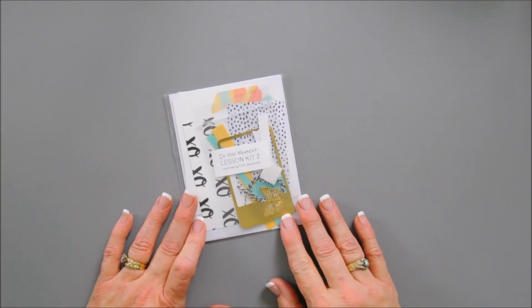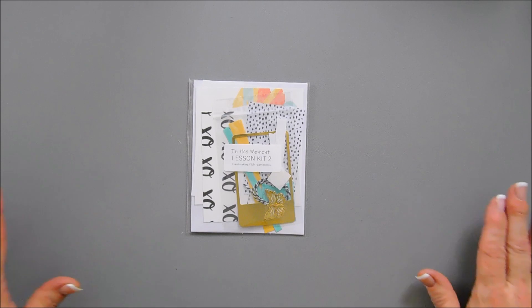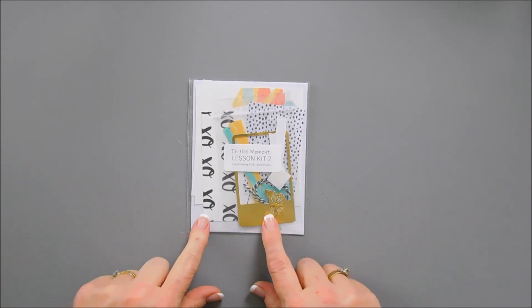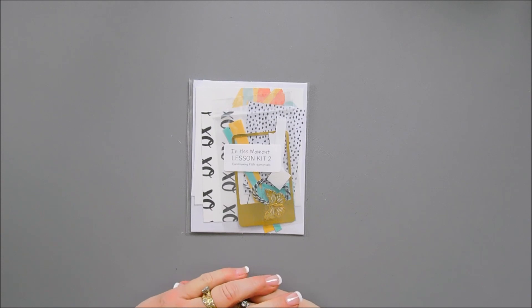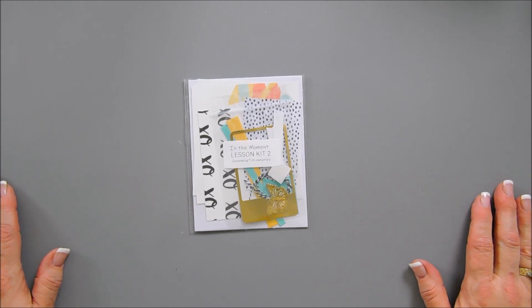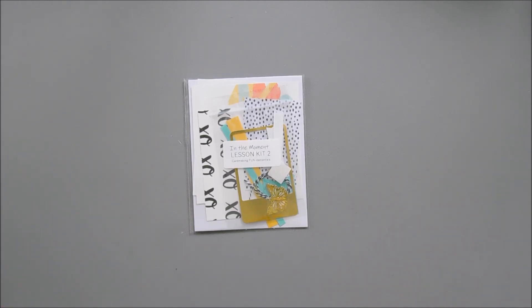Hello everyone, Tina here. Welcome to Card Making Fundamentals and welcome to the In the Moment Classroom. Today we're going to create with lesson kit number two. I'm so happy you're joining me today. For those of you who are returning students, welcome back. For those of you who are brand new, welcome to the Online Card Making Fundamentals Classroom.